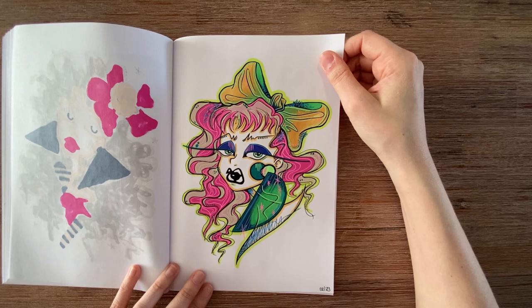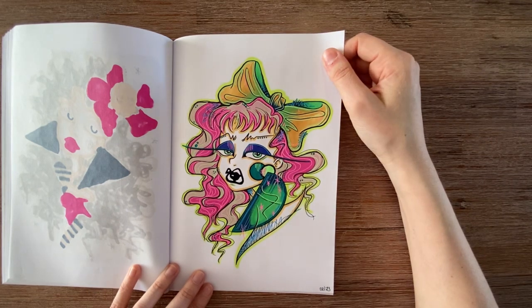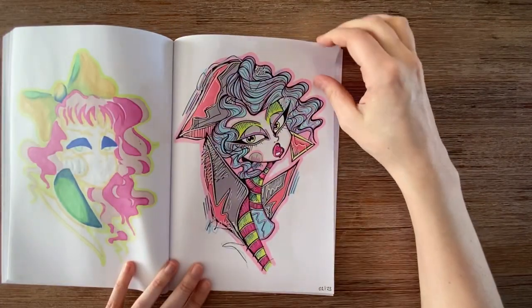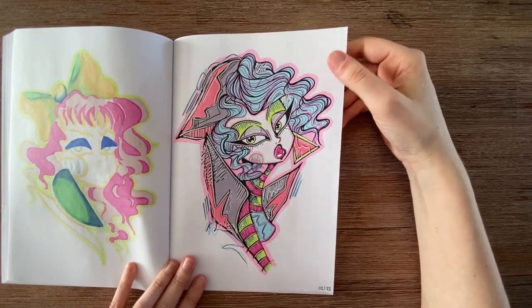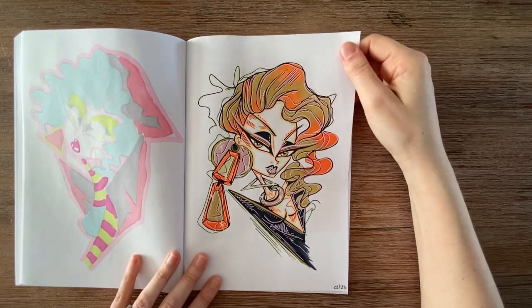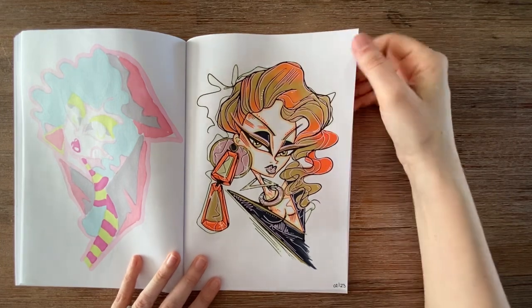Here I was trying to blend with my colors — it went okay. I'm not an expert at blending alcohol markers, but it's a fun result. This one used pastel colors and I was trying to blend with the hair as well. I like the green-to-orange transition.